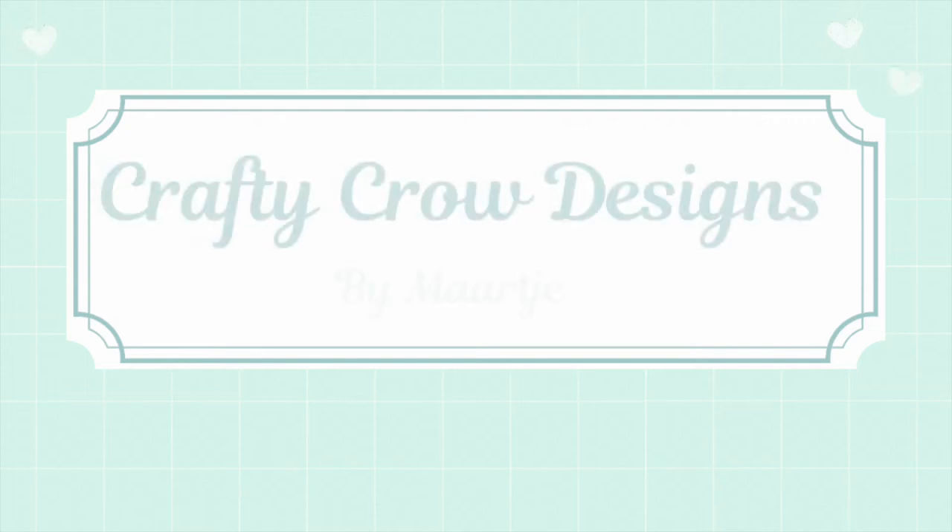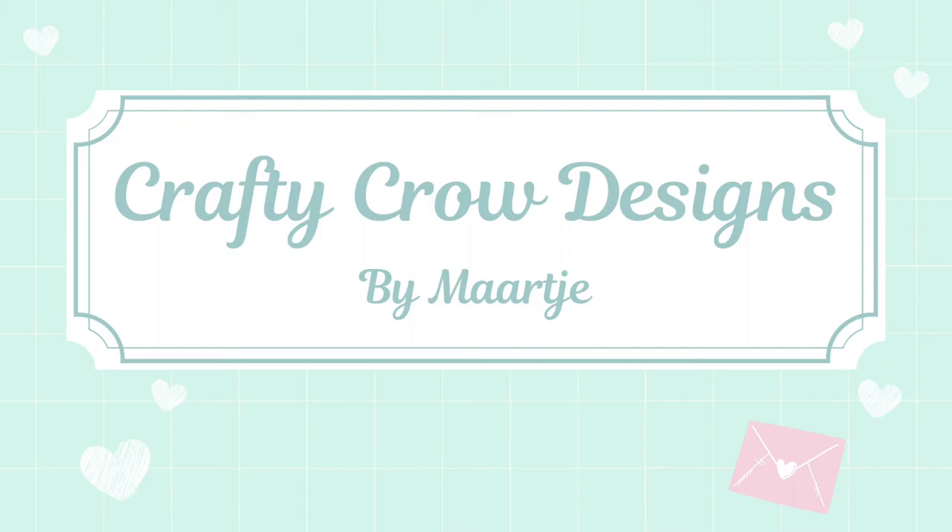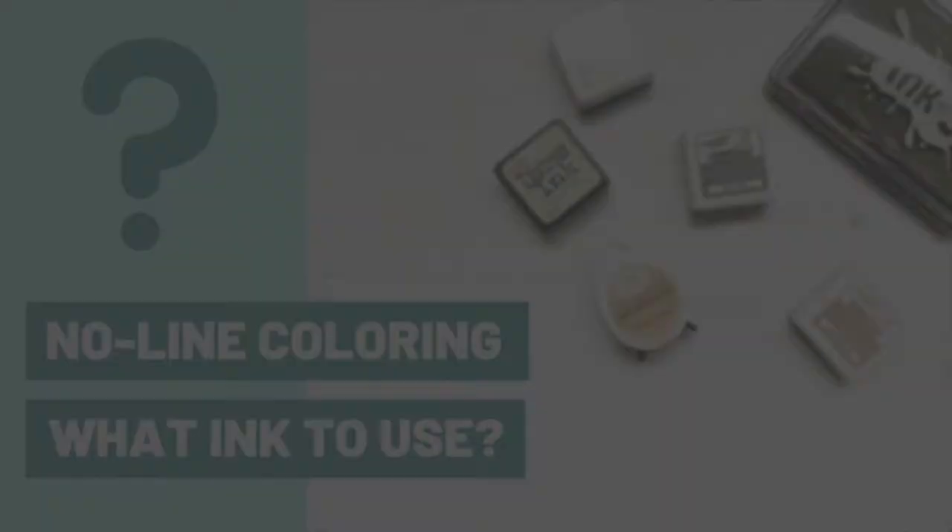Hello everyone, my name is Maartje from Crafty Crow Designs. Today I would like to talk about no-line colouring, and then specifically the inks you could use to do the no-line colouring with.